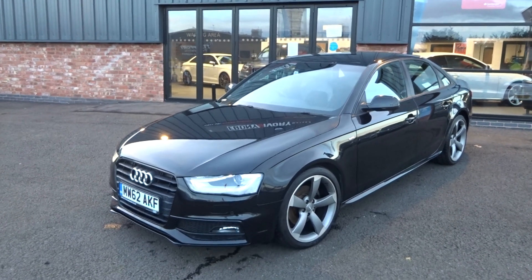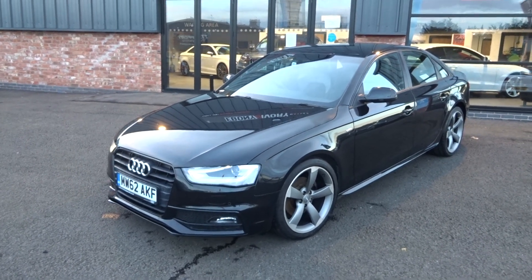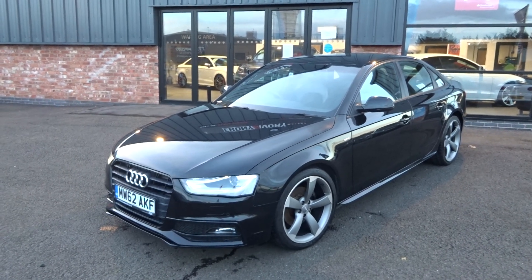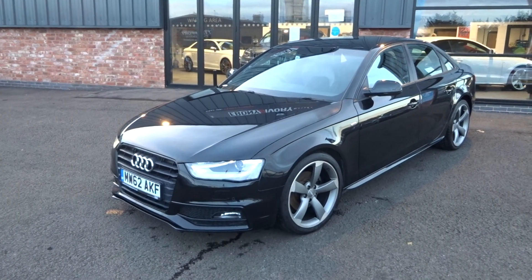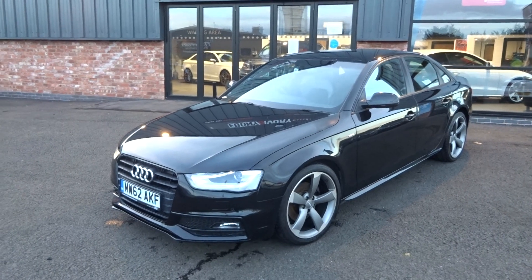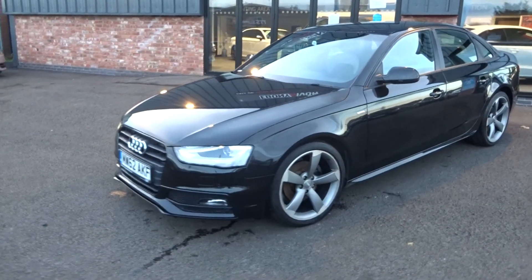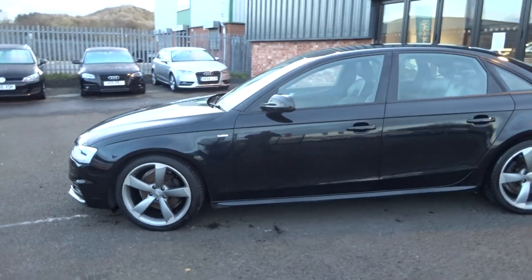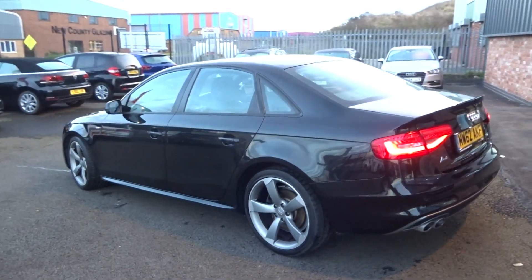It's also had the timing belt and water pump replaced at the Audi main dealer. It's just arrived into stock with us today and will go through our own workshop for a full major service and a fresh one-year MOT. Comes with two keys, V5 document, original paperwork, etc. A stunning example and extremely rare to find one with this kind of genuine low miles.